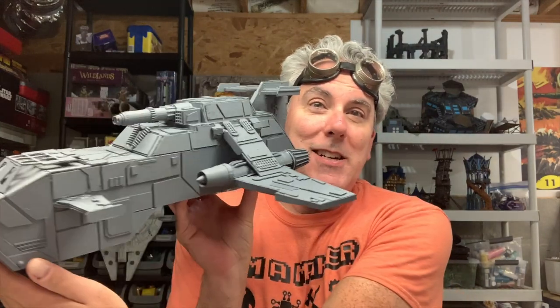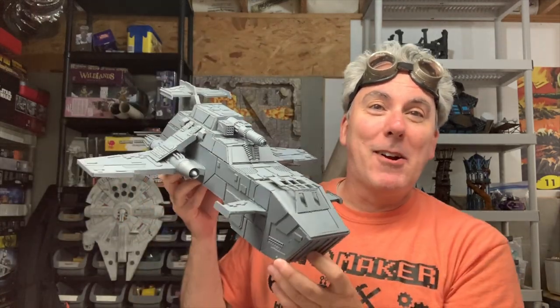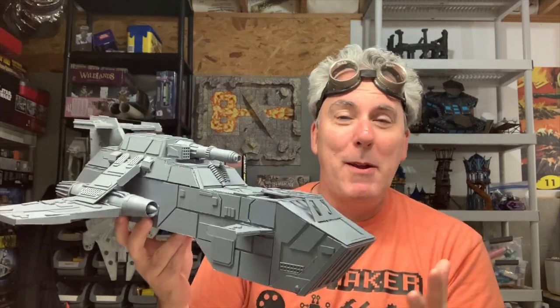Hey everybody, DM Jim here, and welcome to a new episode of the Tabletop Engineer. This is part three of the Gunship Project. I'm going to put up a link in the corner to the original part one, and you can just watch from there. I was hoping this was going to be three parts only, but it looks like it's actually going to go to four. I worked really hard to get this thing done and painted, but I didn't get to the painting part — I did get to the priming part, and as you can see, this thing looks so cool in person. I hope it's coming across on video that I'm just so happy with how this turned out.